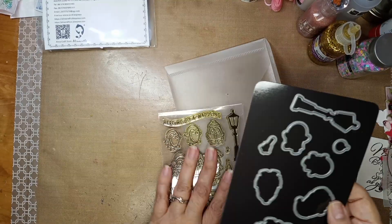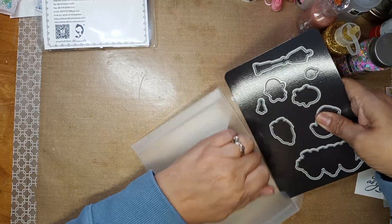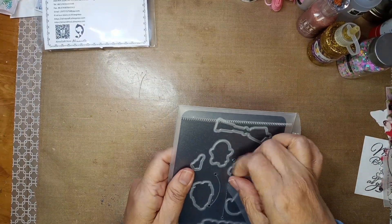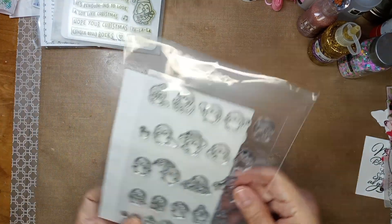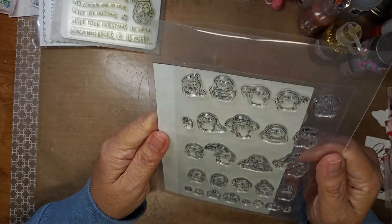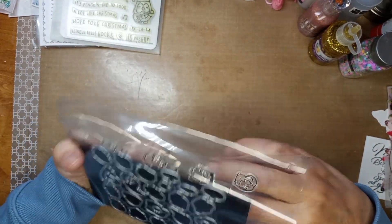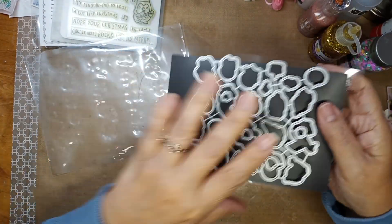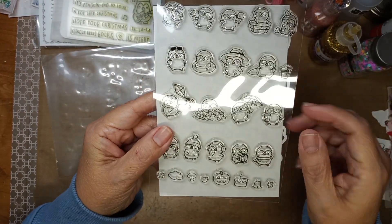I'm going to need to get another little bin for my dies — which is a wonderful problem to have! She put them in these sleeves — great sleeves too. Then she gave me some more little penguins. She backed them on this sturdy backing.